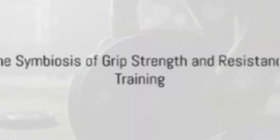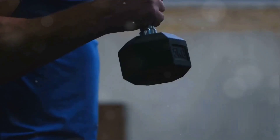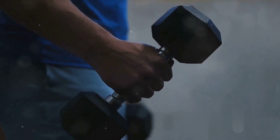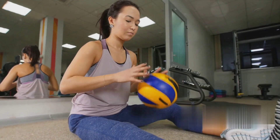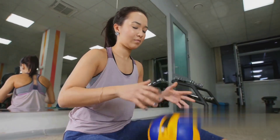Grip strength and resistance training go hand in hand — one fuels the other in a cycle of continuous improvement. Every squeeze, every clench of your hand powers up your grip strength, and as your grip strength improves, your performance in resistance training escalates. Picture it as a perpetual cycle where each element strengthens the other, creating a power duo that amplifies your fitness regime.